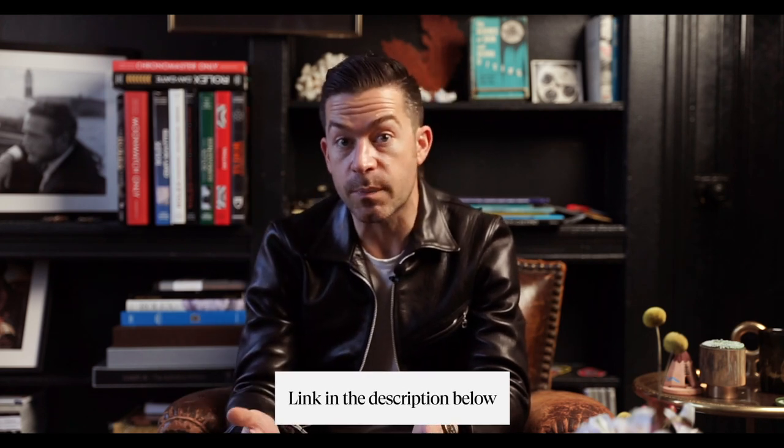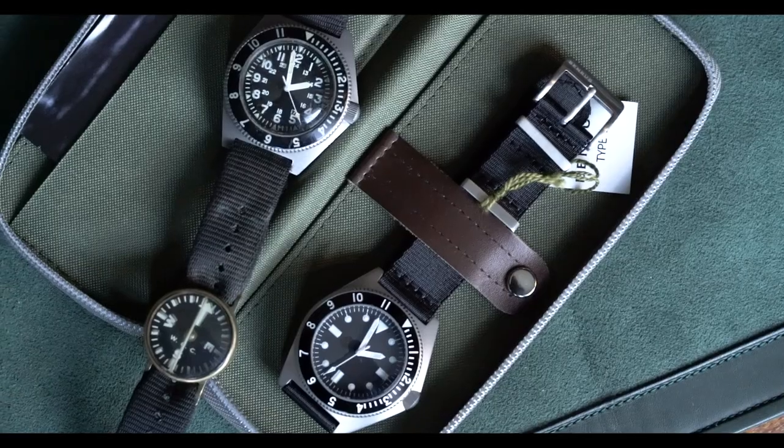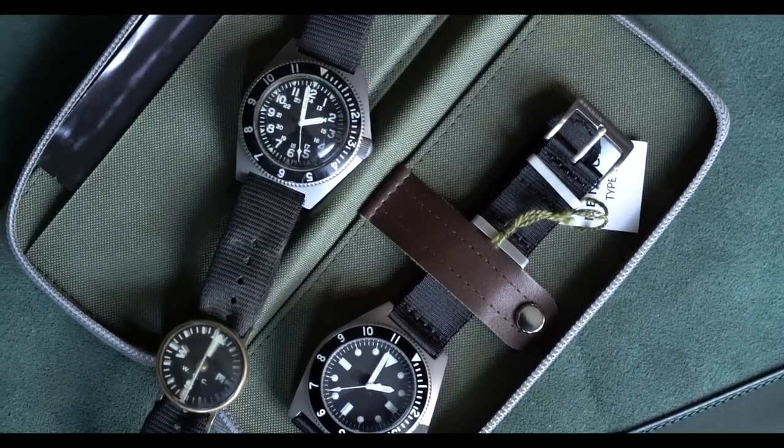We'll provide a link in the description so you can read about the Benrus Type One and Type Two and the contract details. For this video, I wanted to do an unboxing of the reissue by the Benrus company, talk about what I like and don't like, and compare it to an original. I've been a big fan of Benrus watches for a long time — I love military watches and tool watches. I've probably had three or four Benruses in my personal collection over the years, and within the Craft and Tailored shop we're always looking for Type Ones and Type Twos.